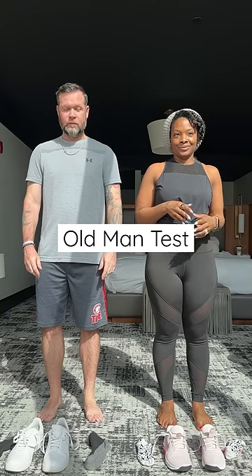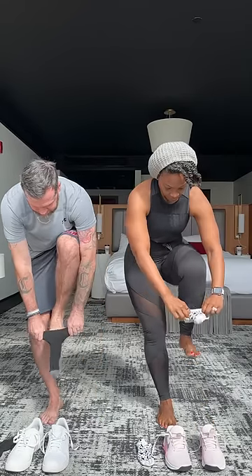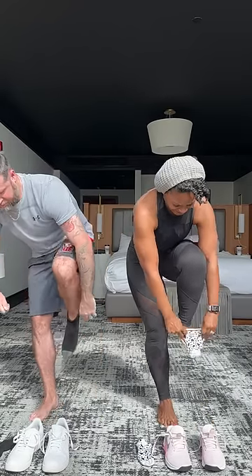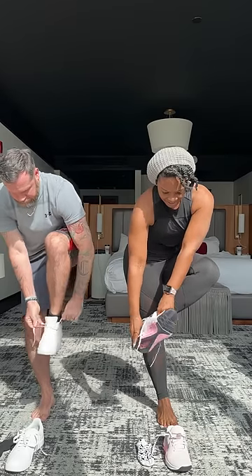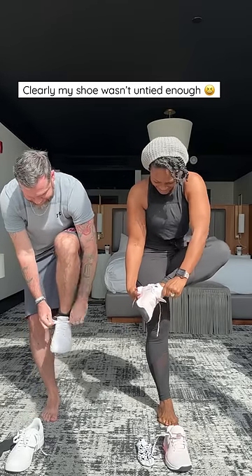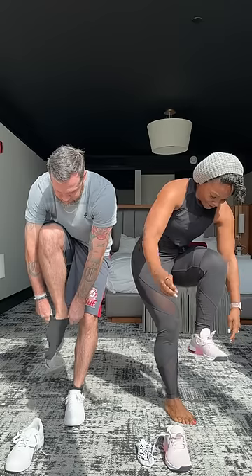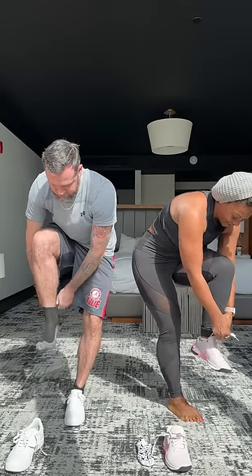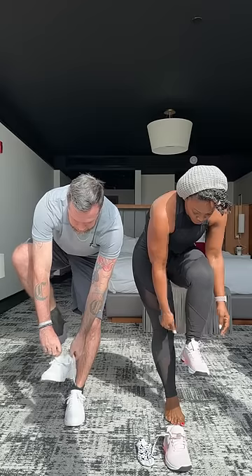The rules for the old man test: you have to pick up one sock, put it on, pick up the shoe for that foot, put that shoe on, and tie it without touching the ground. As soon as you tie that one shoe, you can put it on the ground. The other foot goes up in the air — you must reach down, pick up the sock, put the sock on, reach down, pick up the shoe, put the shoe on, tie it, and then touch.